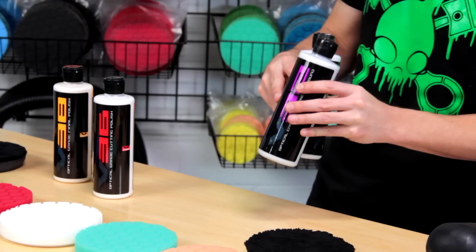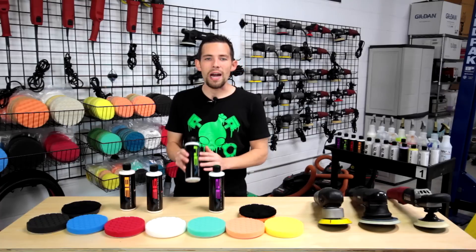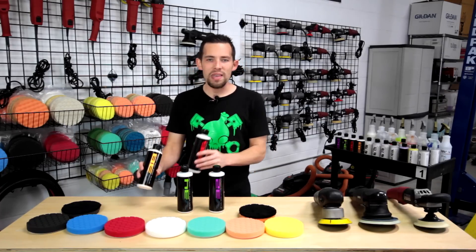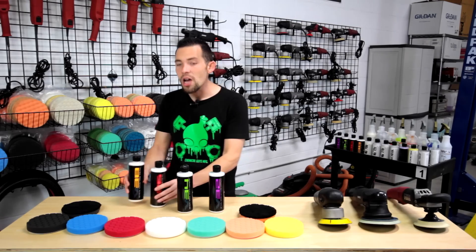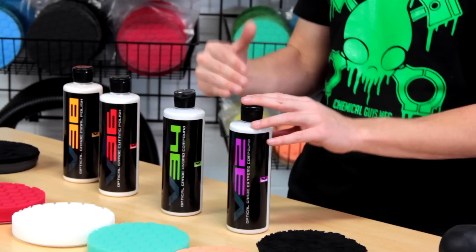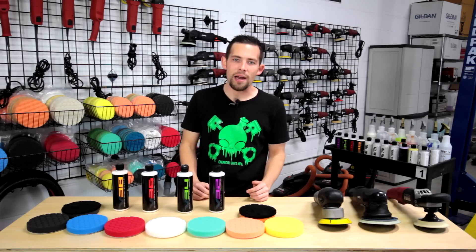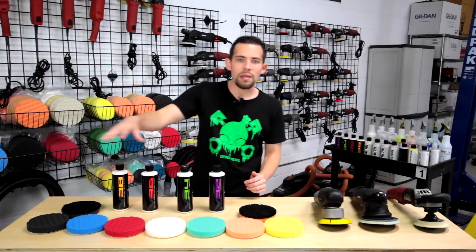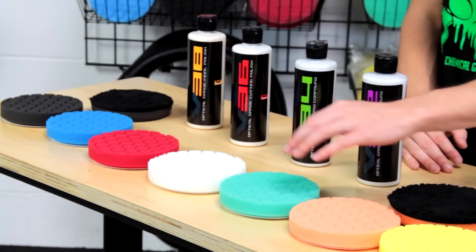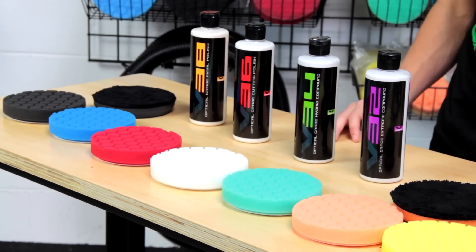V32 is for extreme cutting. We're going to use V34 to remove the swirls and scratches because that's right in the ballpark of what we need. We're also going to use V36 and V38, which are designed to refine the finish. After the compound cuts out all the heavy swirls and scratches, V36 and V38 are going to bring back that gloss and shine. It also works in conjunction with the pads — you can't use polish without the right pads. We have yellow, orange, green, white, red, blue, and black pads.